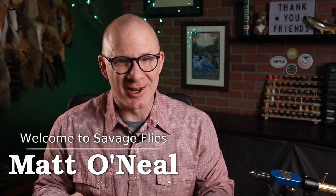Hey everybody, welcome back. I'm Matt and thank you for stopping by the channel. I've got a really interesting pattern for you today.